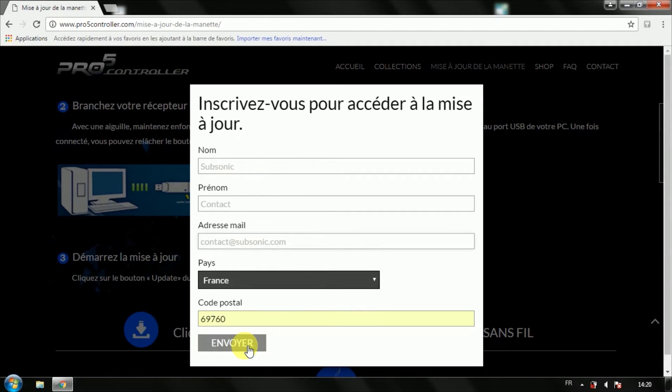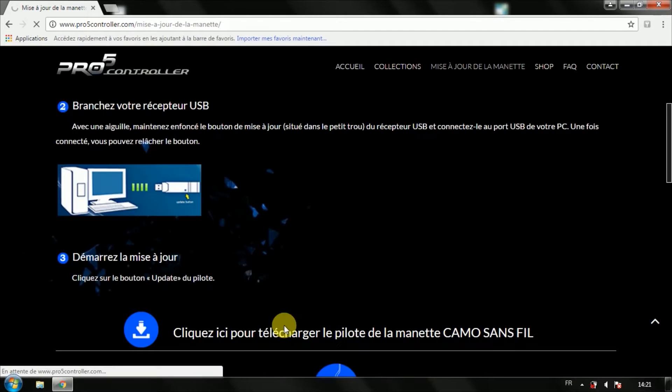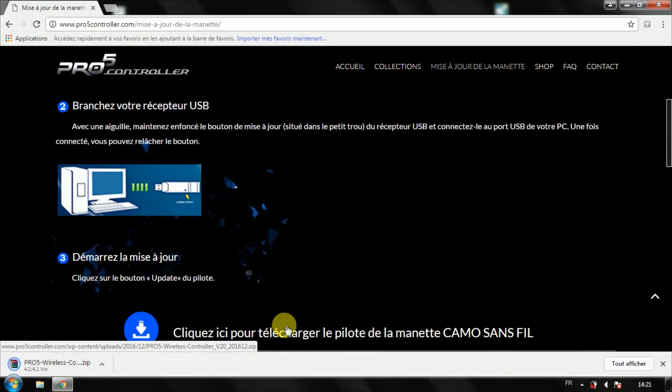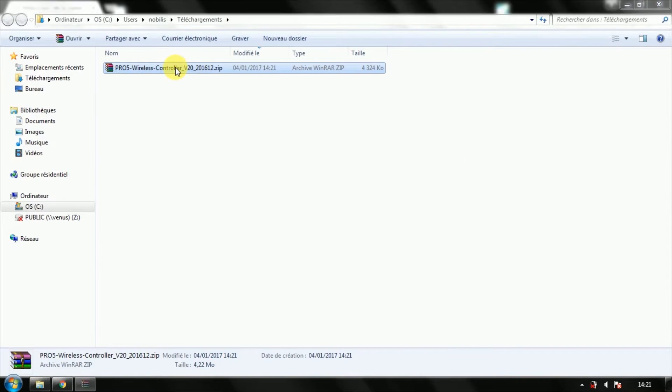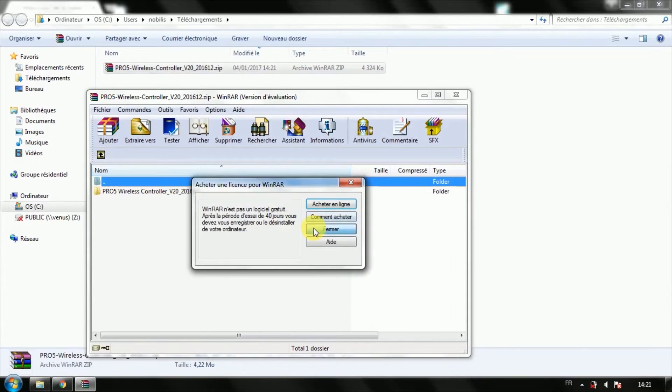Click on the download icon and fill in the form. When the download is successful, open the file in your downloads folder and follow the steps on the screen.